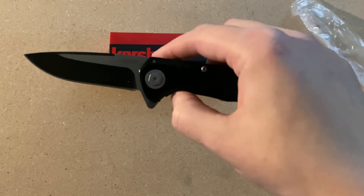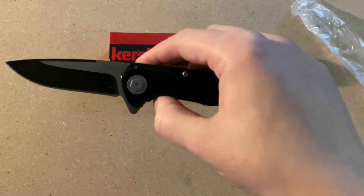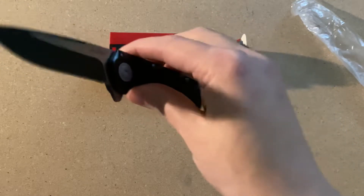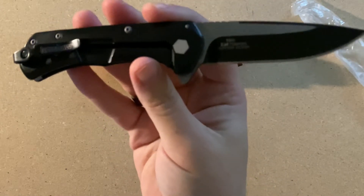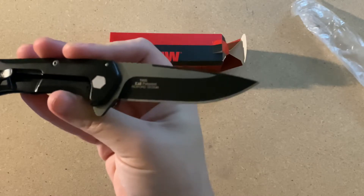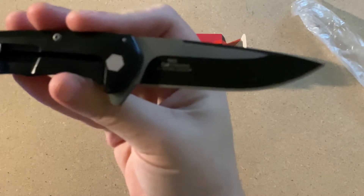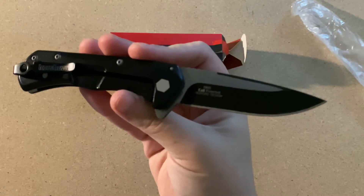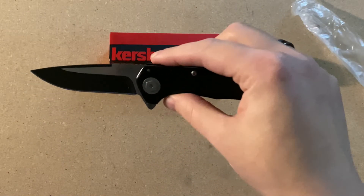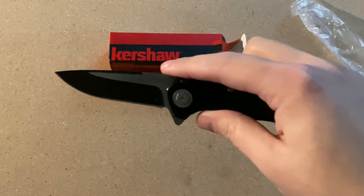Just to go over some specs on this knife: the overall length is 6.875 inches with a blade length of 3 inches. The blade style is going to be drop point, and the material is going to be 8CR13MOV. The blade finish is going to be black as well as satin.